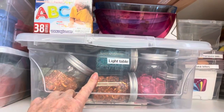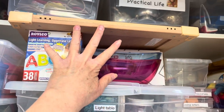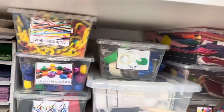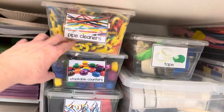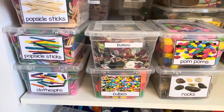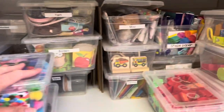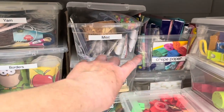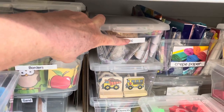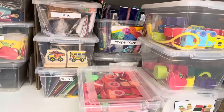In this container I have all my light table stuff, and then I also have a few other light table related things nearby. Moving down I have different materials used for art: ribbons, counters, pipe cleaners, tape, felt, buttons, pom-poms, rocks, cubes, clothespins, and popsicle sticks — so many different things. I also have tons of tissue paper. Sometimes I run into miscellaneous things and I'm not sure where to put them, so I just have one bin marked miscellaneous. Try to label as many things as possible.